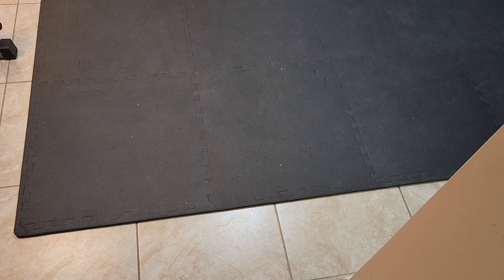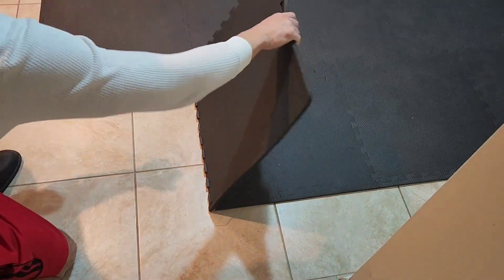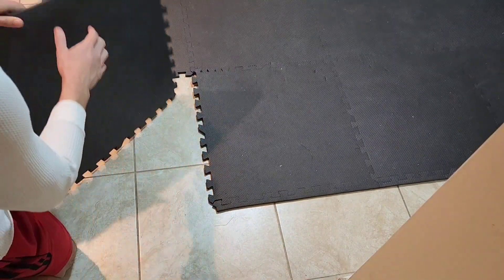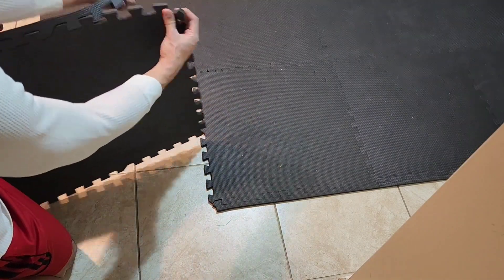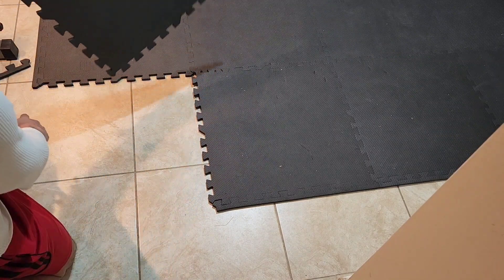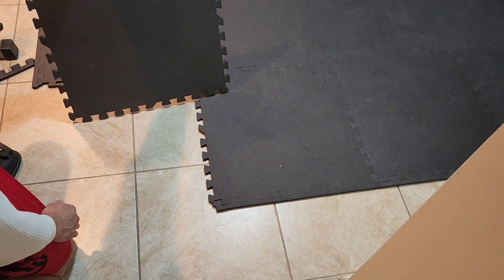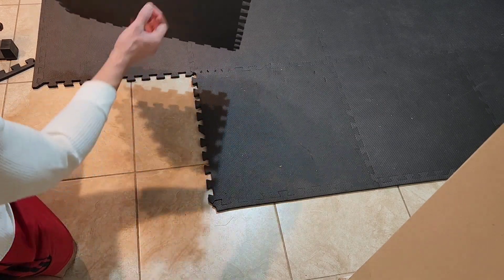As you can see on the floor, these are the mats. I'll show you how they look when they're apart. They look like puzzle pieces — the pieces are pretty big and pretty thick.